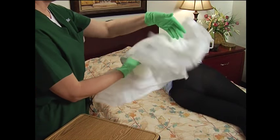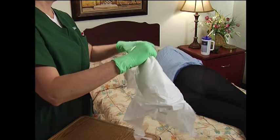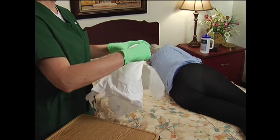Open the new brief and fold it in half lengthwise with the back sheet facing out. Give the ends a quick snap or tug to release the anti-leak guards.